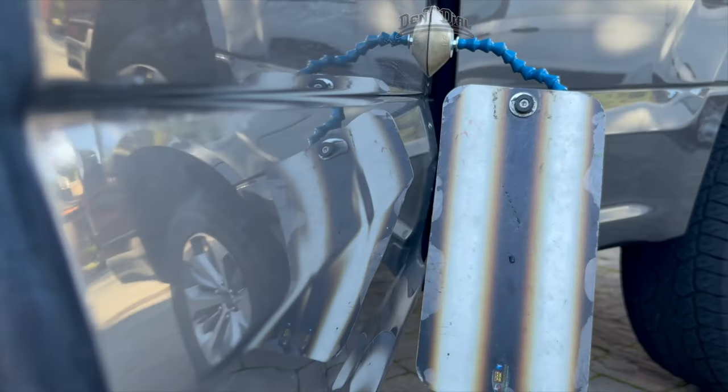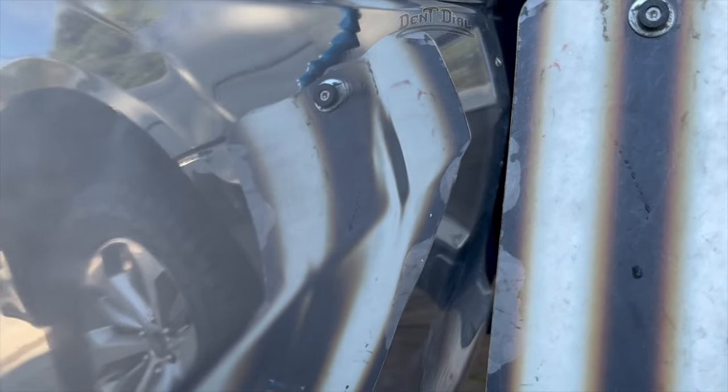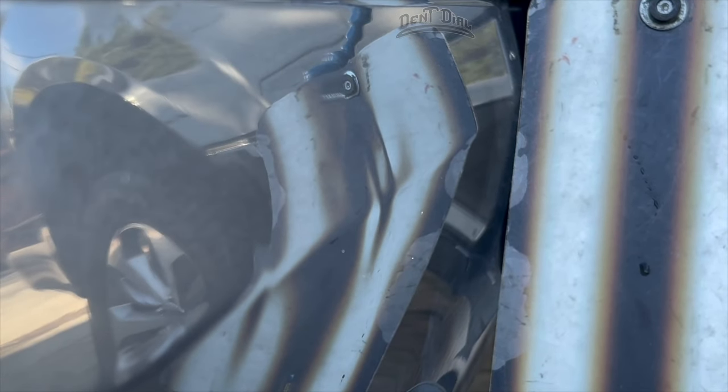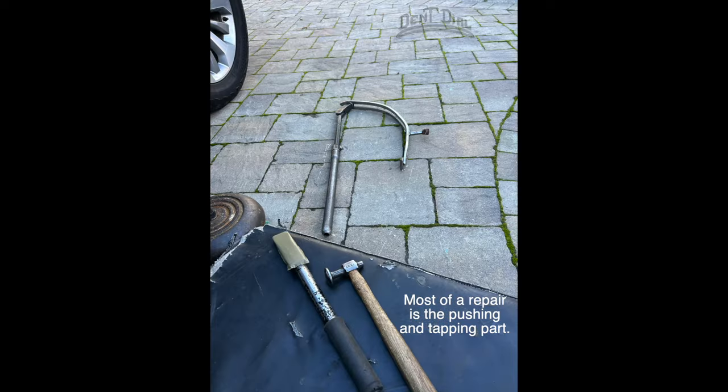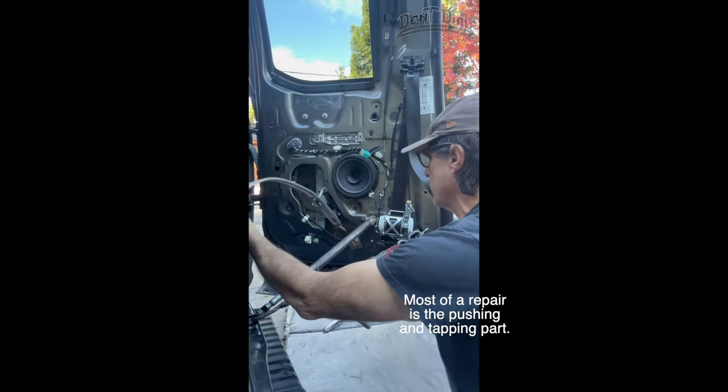Gave it a nice pull, but it doesn't make it completely gone — you have to work it. As a 31-year technician, I know my tools are simple, but there's not much to it.